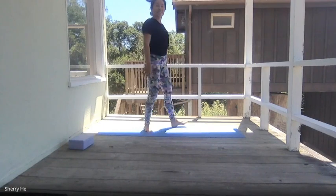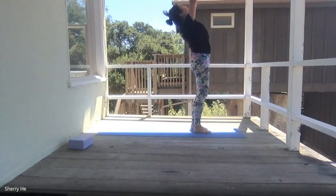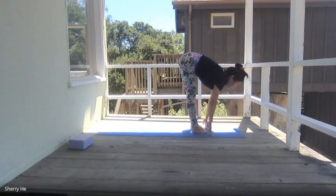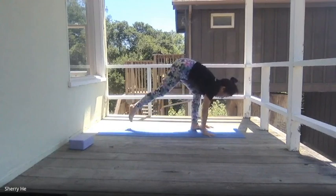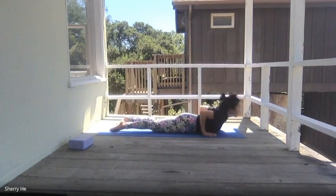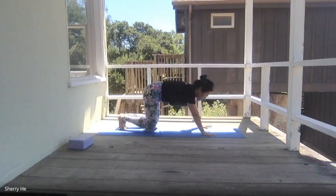Walk your feet a little closer. Take a deep breath in, hands up, exhale forward bend, inhale push yourself up to half forward bend, then exhale step back to the plank or tabletop, lower yourself down, come up to the top, exhale downward facing dog.